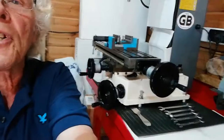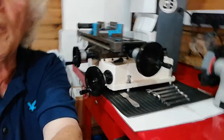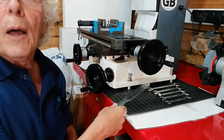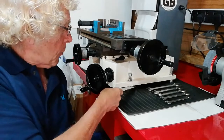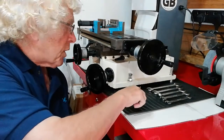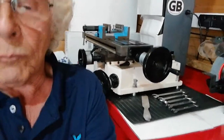So first of all, let's look at this — it's a Seig milling machine, a Seig vertical mill. In particular, there is a leveling block, so we're looking at the leveling block.